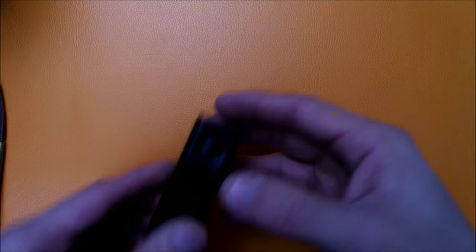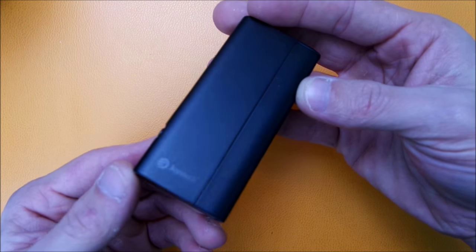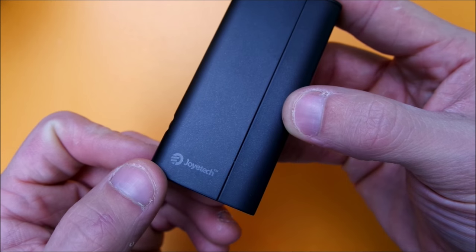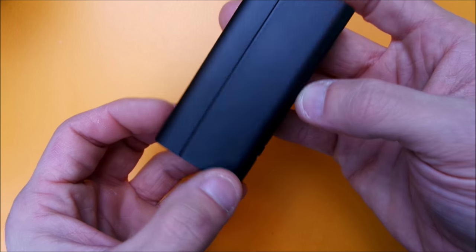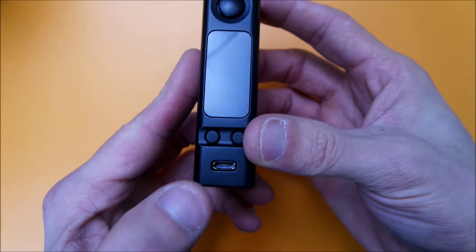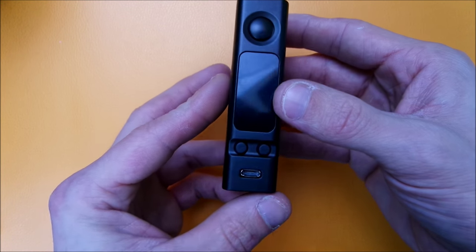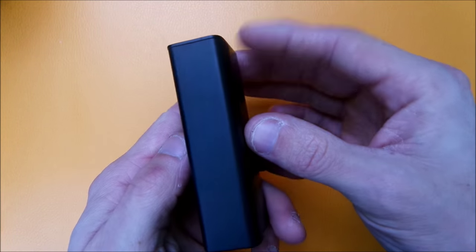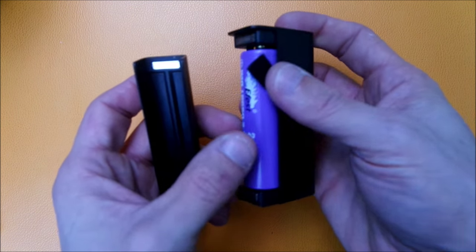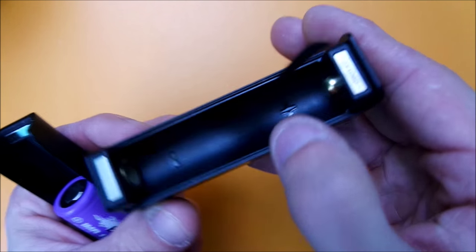Here's the device — a nice finish. I haven't had any problems with chipping or scratching. It's got their nice little logo, nothing too big or bold. EVIC VTC Mini here, spring-loaded 510, nice clicky buttons, and here's your USB port for firmware upgrades or charging — though I do not recommend it for charging. You've got a nice magnetic plate with magnets on all four corners, a little pull tab to pop your battery out, and a plus and negative with a nice spring load.